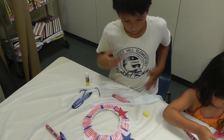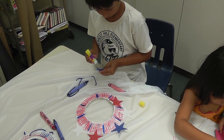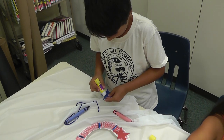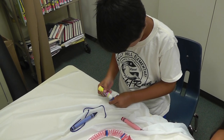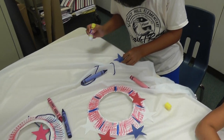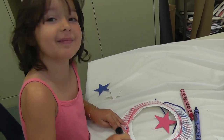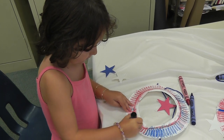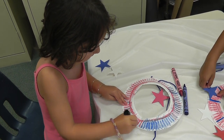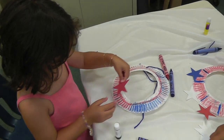A little more glue. I'm going to put this right here. Oh, this is cool. I like it how you did it around the center.